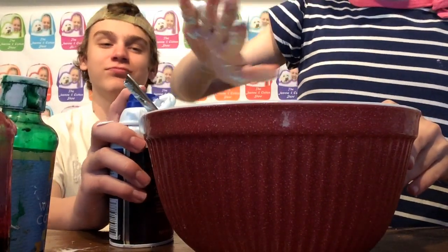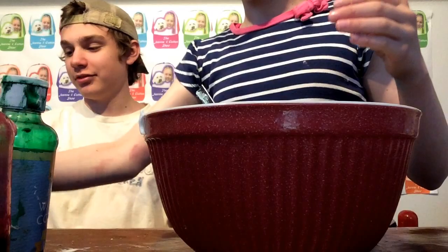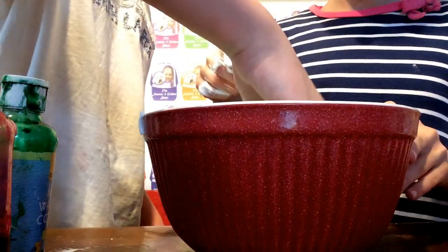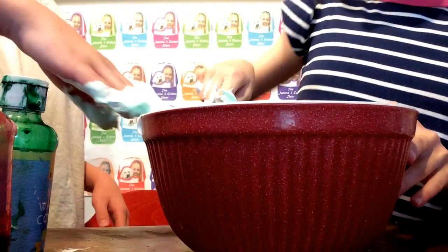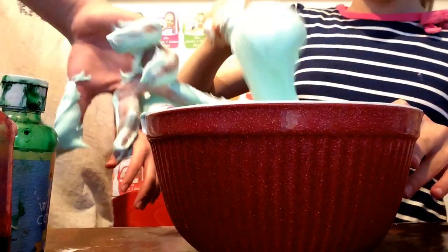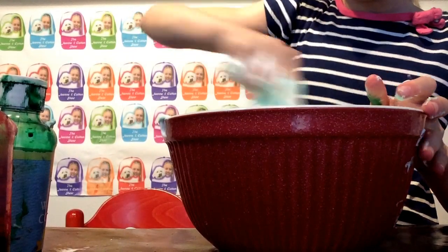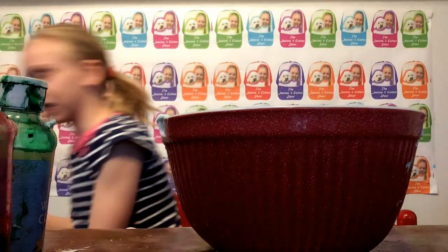Make sure you mix the bottom with it too. We don't need any more because then it's going to be ruined if you add too much. Make sure the glue at the bottom mixes in with your shaving cream. You can make sure real quick. You've got to use your hand. It's sticky right now, but it's not going to be sticky when we're done. This is so fun. This is going to be a big batch.